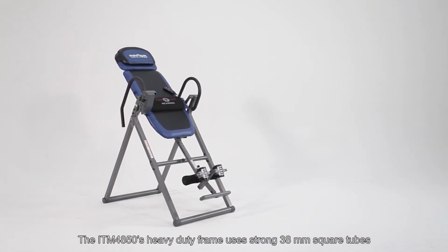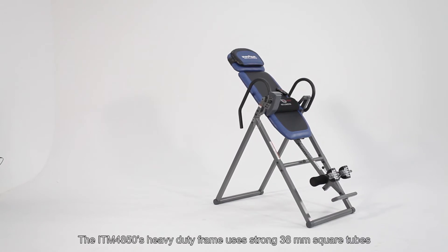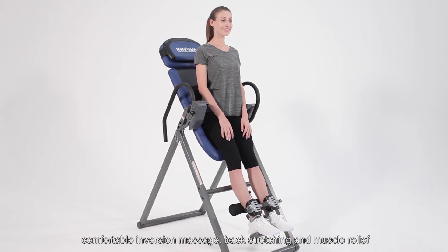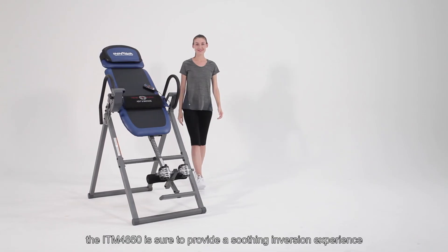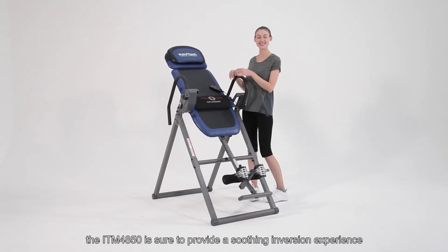The ITM4850's heavy duty frame uses strong 38mm square tubes that can handle body weight up to 300 lbs. It provides easy to use, comfortable inversion massage, back stretching, and muscle relief. With everything that it can do, the ITM4850 is sure to provide a soothing inversion experience.